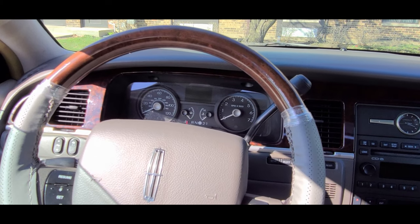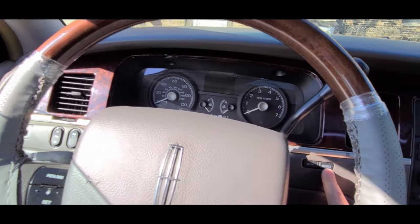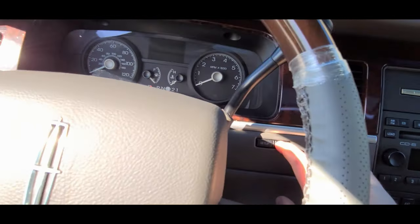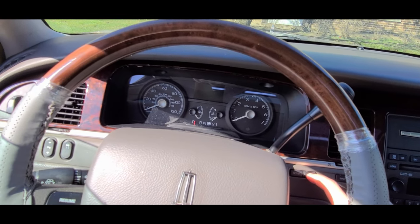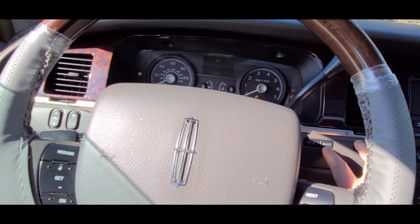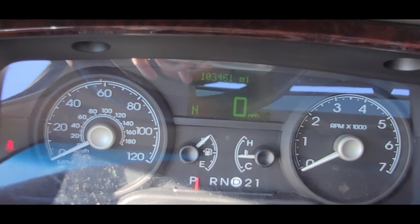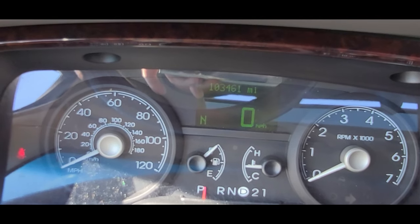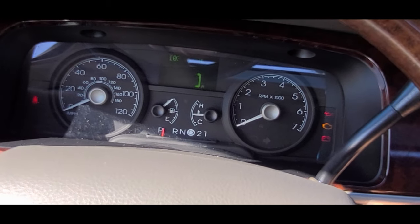Alright, here we go. The car's off right now, keys are in it. I'm going to be holding the Select and Reset buttons — Select and Reset right up there. I need to hold them and then turn the key to the Accessory On position. Let me check if I need to be holding the buttons before I put the key in the Accessory On position.